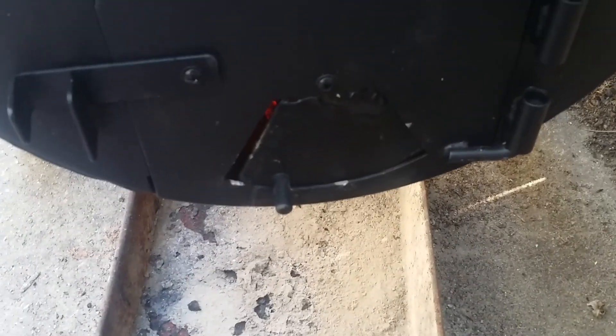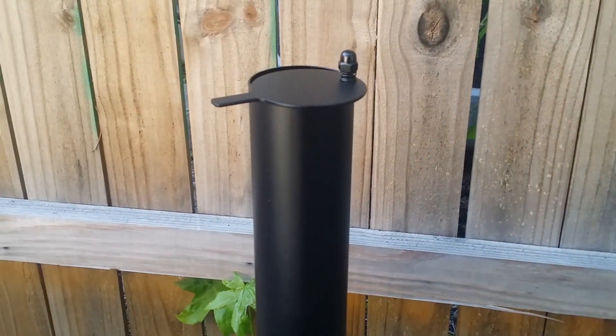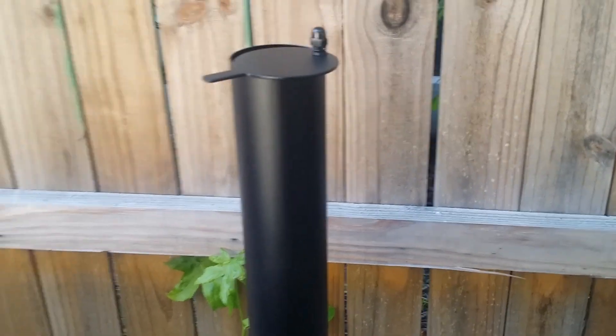As you can see, even with just an eighth of an inch gap on the damper, it's running at 300. So I'm going to close the damper down a little more and see what that gives us.